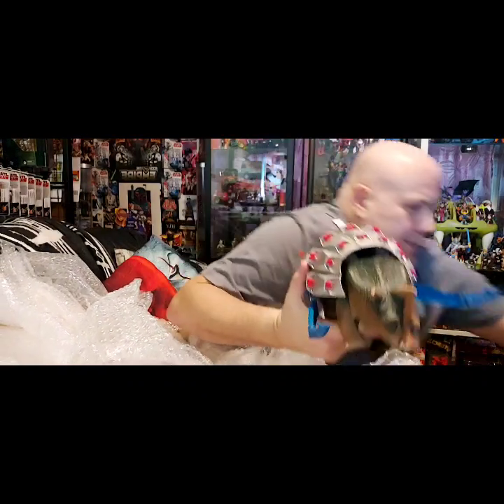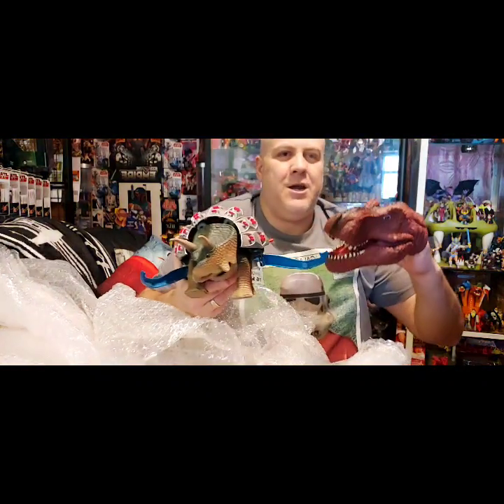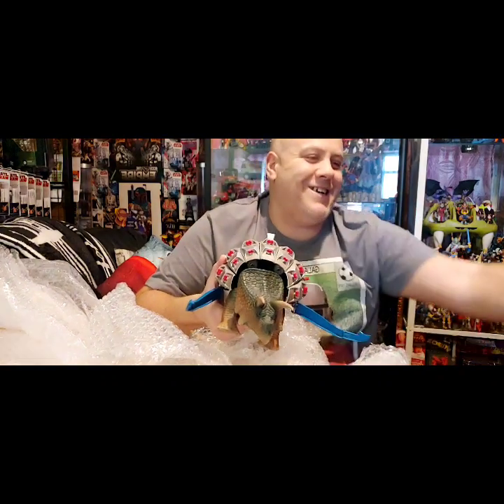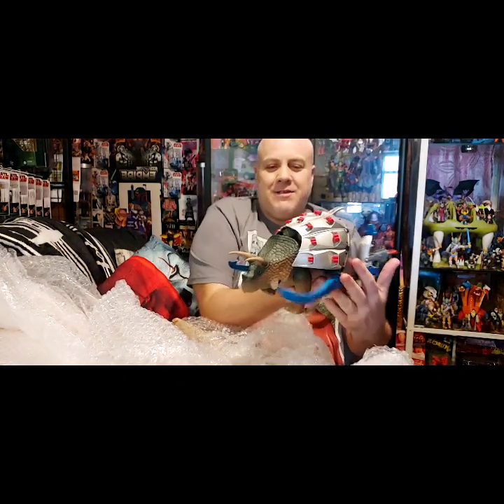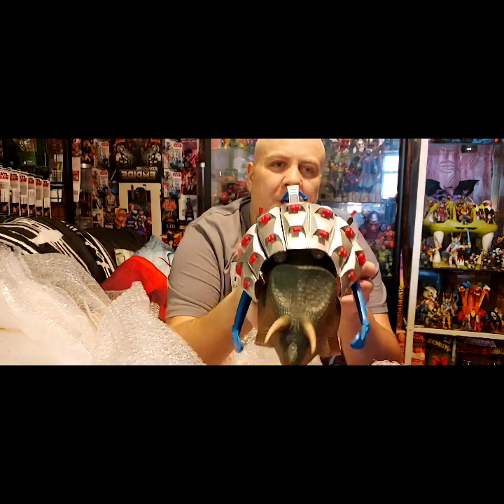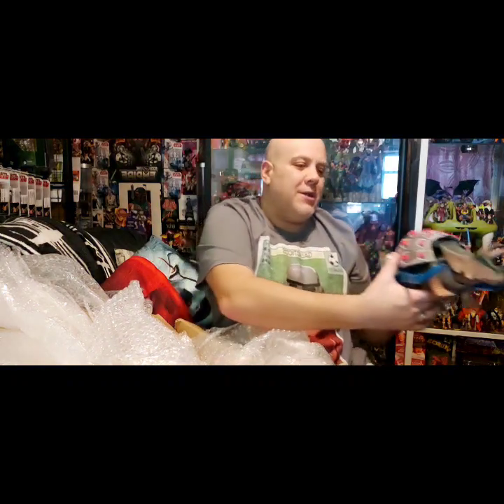What do you think, Rex? United! DINOS! That's a lovely piece. I should put that now with the other Dino Raiders. I'm well happy with that.